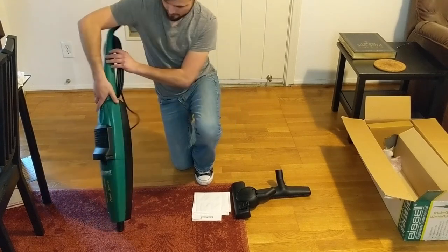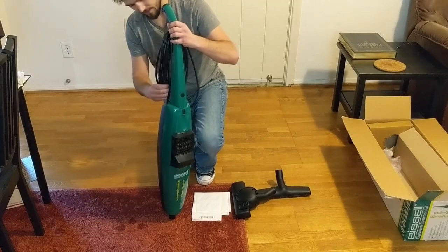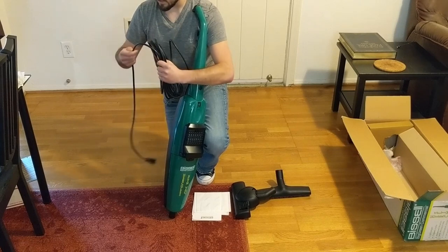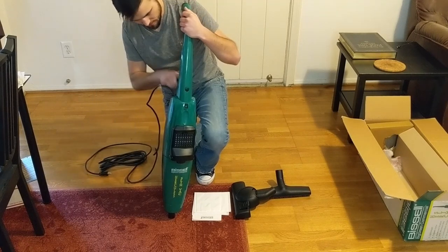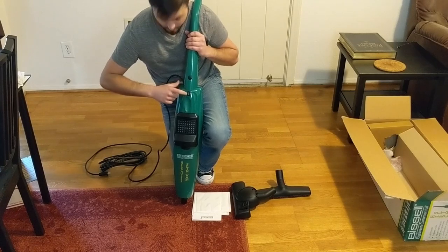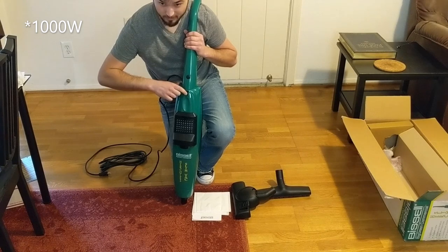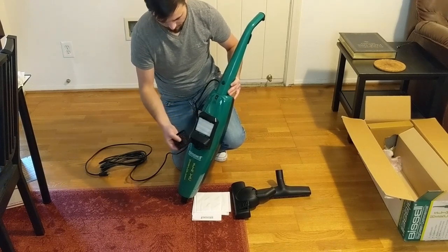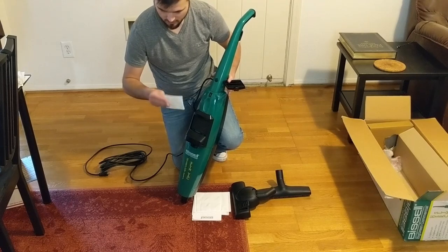On the main unit itself there is a 20-foot cord with a cord wrap on the back — it's a really decent, thick, sturdy-feeling cord, not flimsy at all. You have a rocker on/off switch with three positions: low power at 600 watts, off, and then high power running at 1,100 watts. Pretty basic two-speed motor.